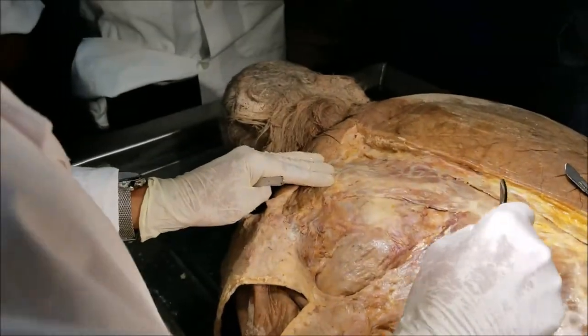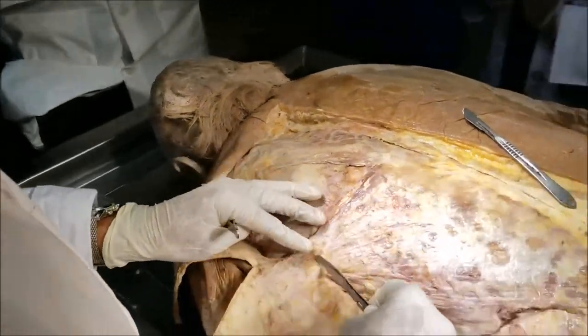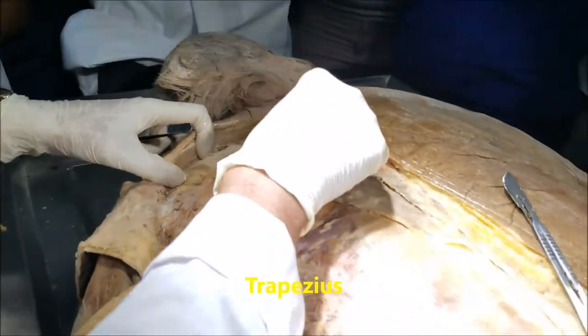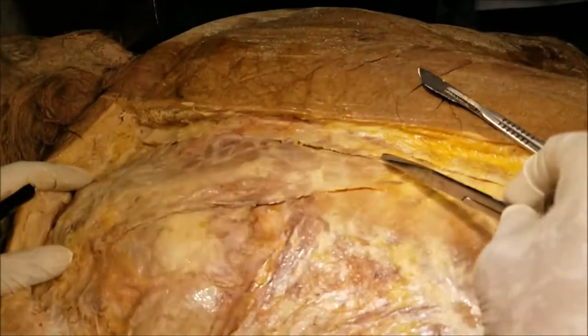Having said that, the first part of today's video will focus on this muscle here and the muscle under that, which I am going to reflect and show you, and the second part of today's video will focus on this muscle. So this muscle that we see here is the trapezius. We can see only the left side. It is called the trapezius because when you combine both sides together, they form a trapezium.